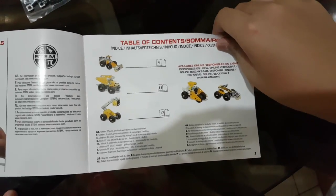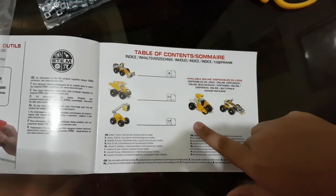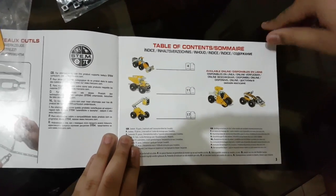It comes with instructions for only three of the models, and you can also get the other two model instructions online.